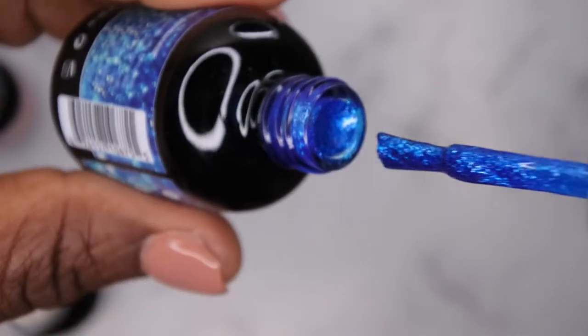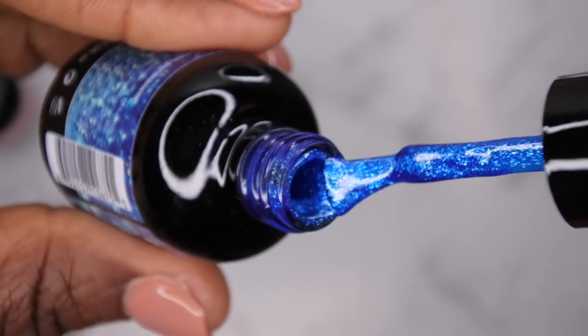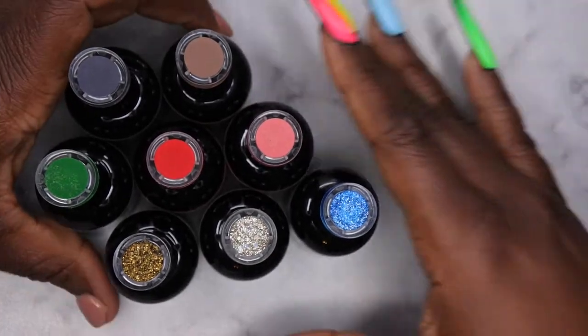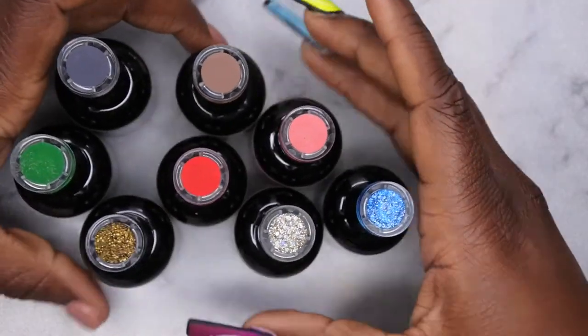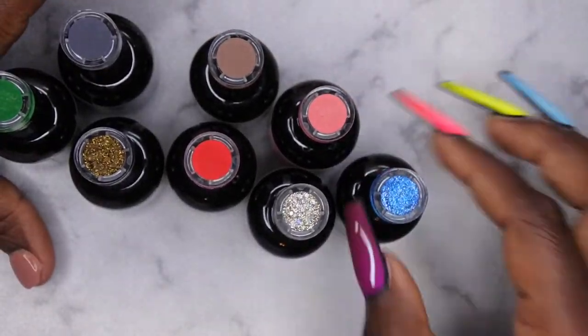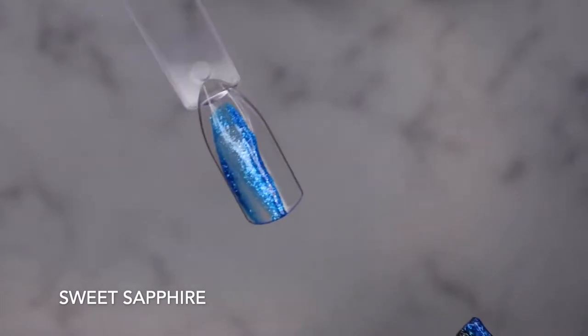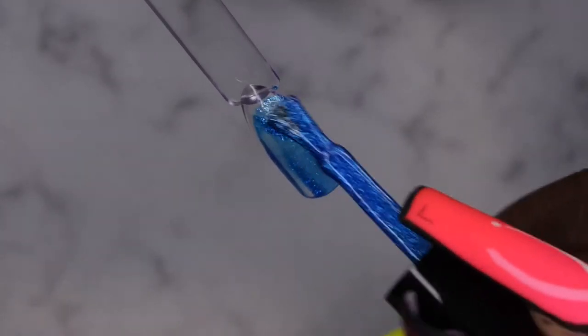Last but not least is Sweet Sapphire — and this is a really beautiful sapphire blue. Oh my gosh, look at that! Oh, that's gorgeous. I absolutely love this blue. So I'm going to go ahead and get all these colors swatched for you guys. I'm going to swatch one live with you all — I want to swatch this sapphire blue. It's really pretty.